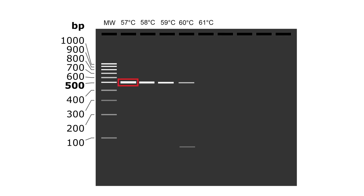If PCR artifacts persist, you will need to isolate and purify your PCR product band, or test alternative primers for a cleaner PCR product.